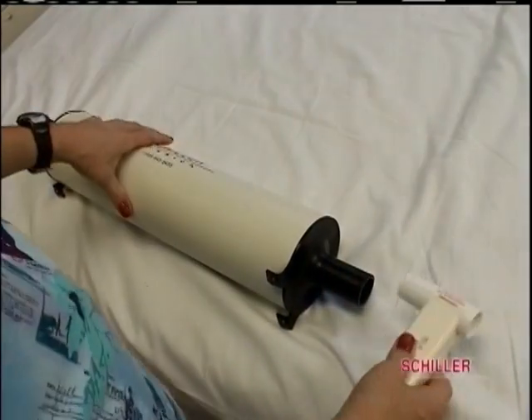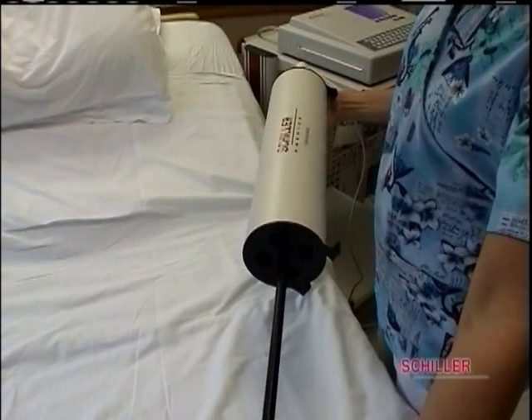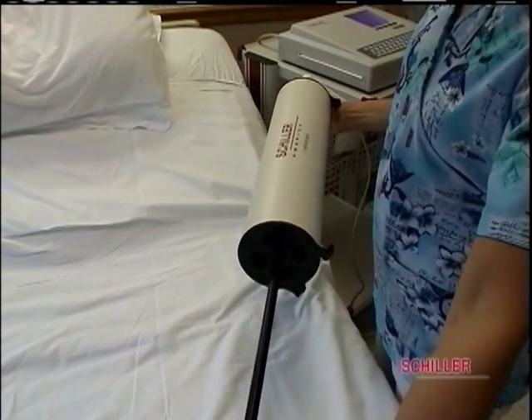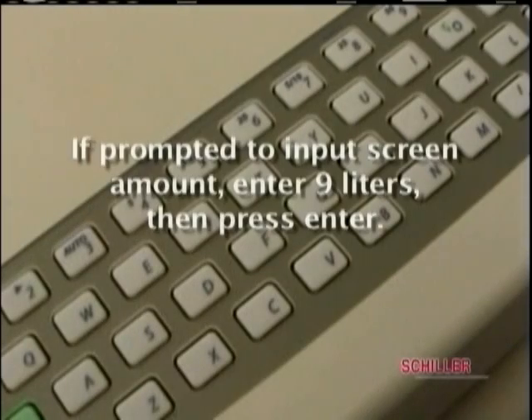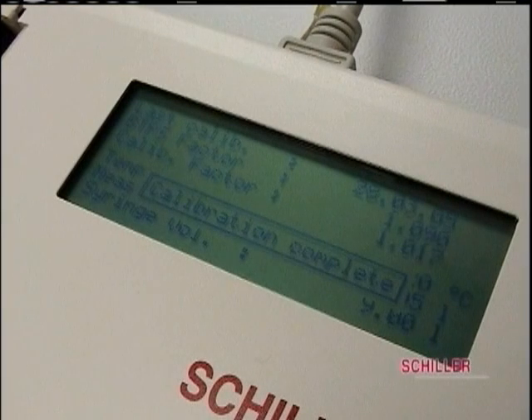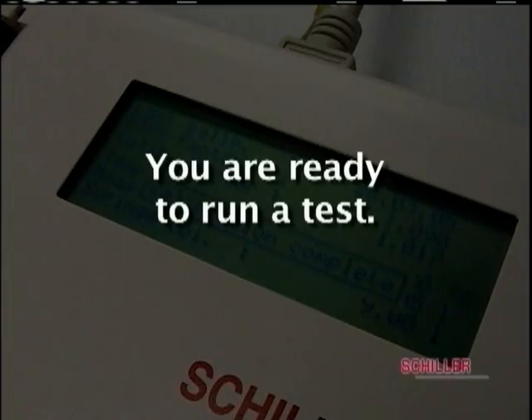Connect syringe to mouthpiece. Pull back and pump the syringe fully into the mouthpiece. Do this three times, then press stop. If prompted to input screen amount, enter 9 liters, then press enter. If you are within 5% of the amount entered, the screen will say calibration complete. If not, repeat until the system is calibrated. Now you are ready to run a test.